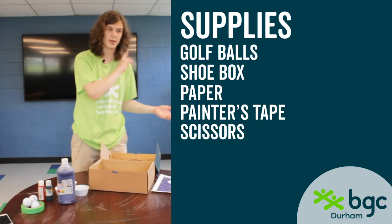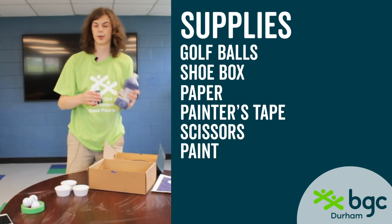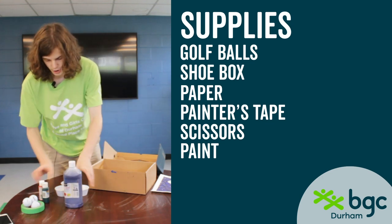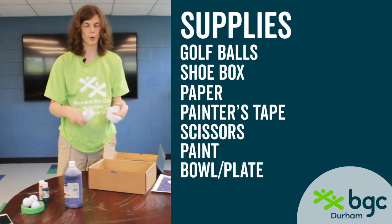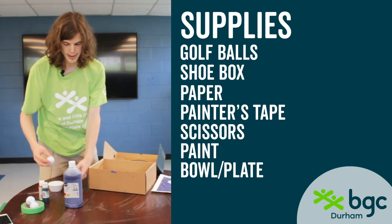You can basically do whatever you want — that's the fun of this one. You're going to need paint, whatever colors you want, you can mix and match. Something to hold your paint — you're probably going to want something like a small bowl, because you're going to need to dip the golf balls in the paint.